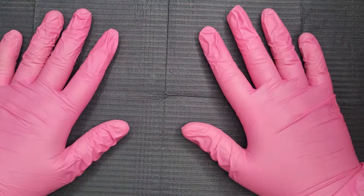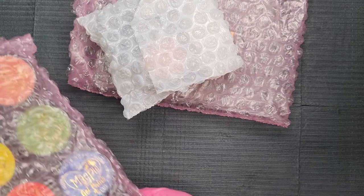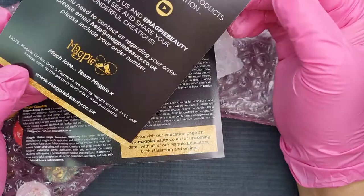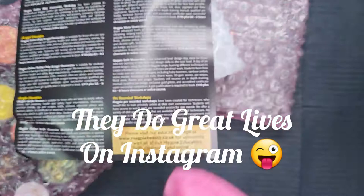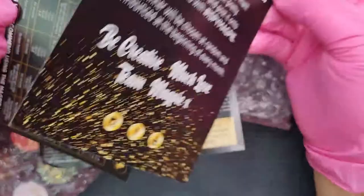I'm just going to take everything out. Yeah, I'm really excited because I just know these are going to be amazing. You get all the peanuts in there, and then we've got a 'thank you for your purchase' card. They're on Facebook, YouTube, and Instagram — if you don't know this company, check them out. There's also a card saying every month they're giving away a £50 voucher and it tells you how to enter.